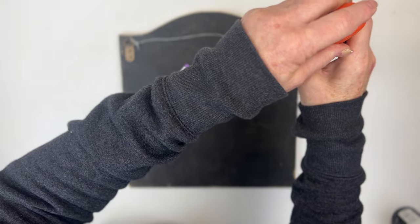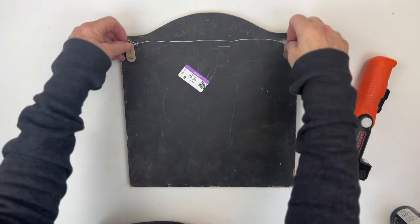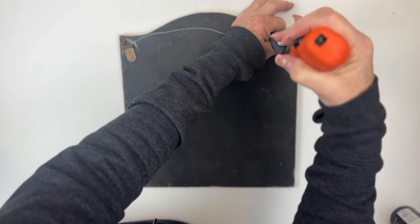The first thing I did was remove all the hardware, because I'm going to paint the back of this — it's pretty beat up too.